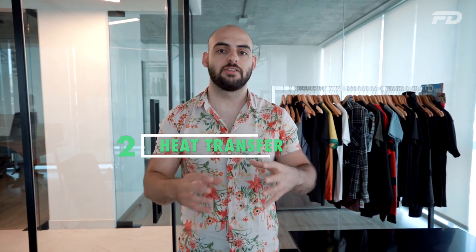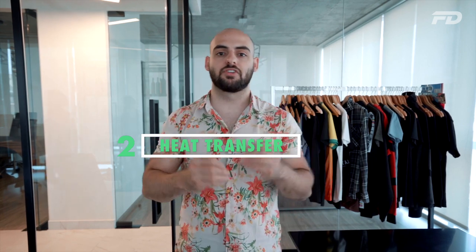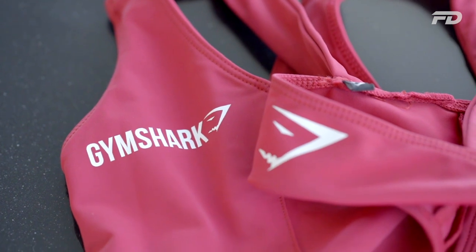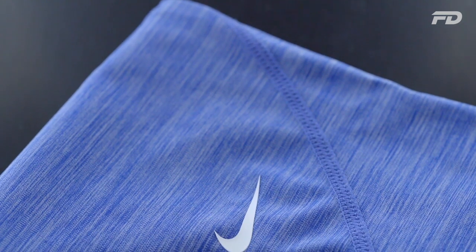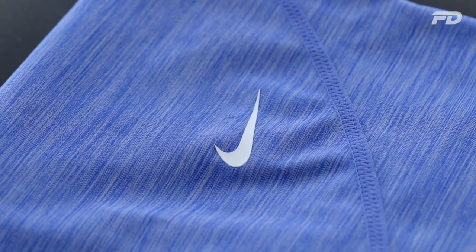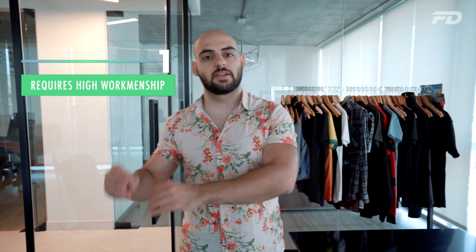For smaller run manufacturing, vinyl cut heat transfer allows you to print one-offs or as many as you need and transfer them directly onto the garment. I personally prefer the look and feel of heat transfer — it has more of a sporty look in my opinion, partly because companies such as Adidas, Nike, and Puma have adopted that heat transfer aesthetic.